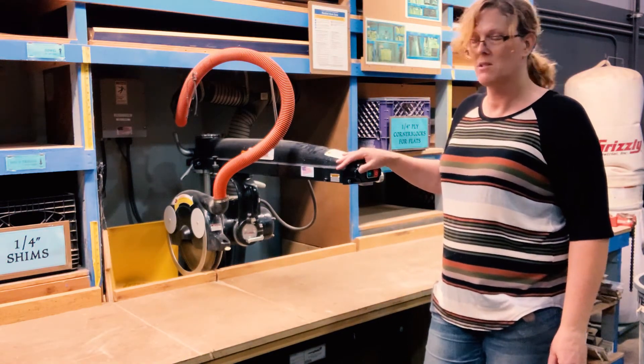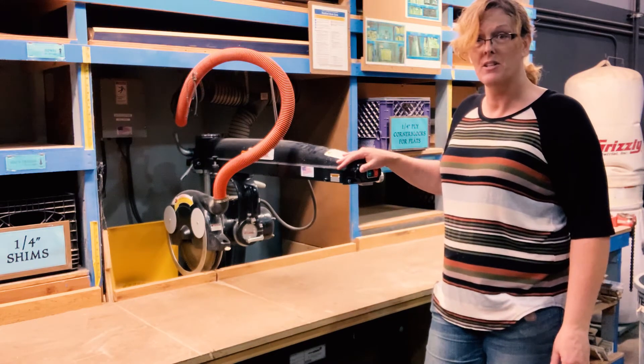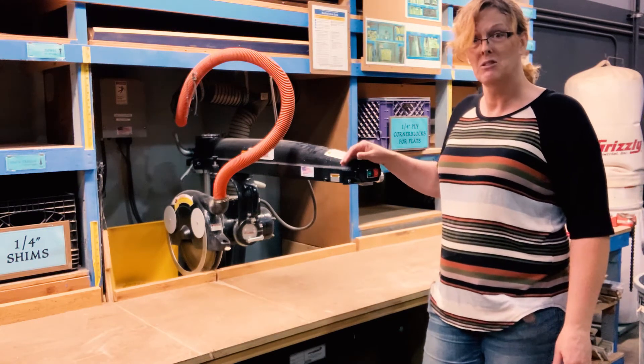It might actually feel like this one's a little bit faster than the miter saw and easier to set up, especially for those 90 degree cuts.